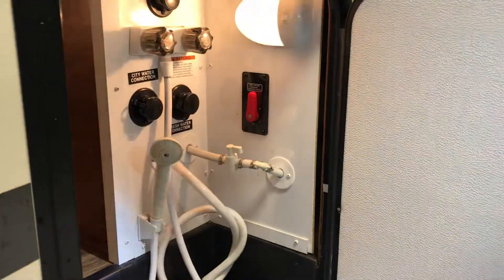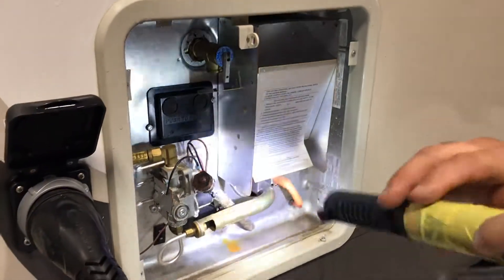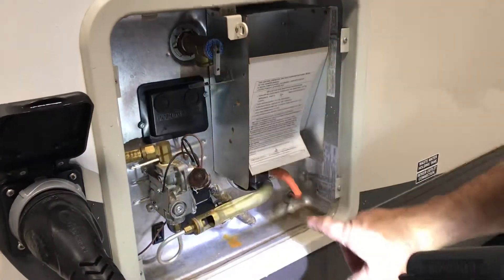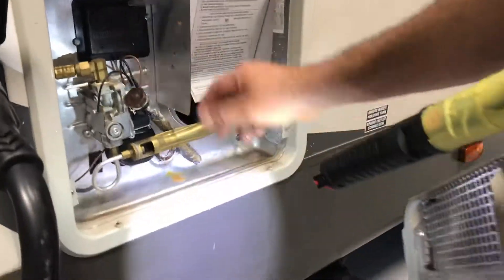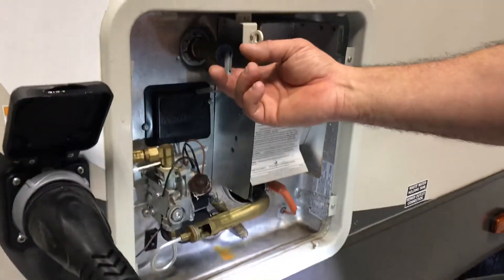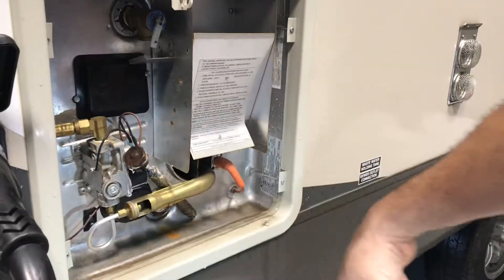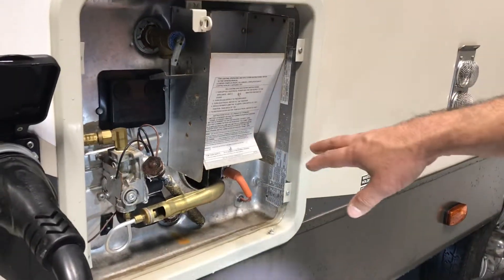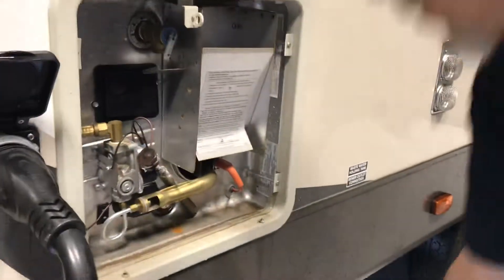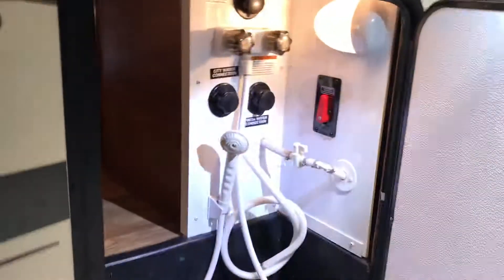Then you come over here and drain the hot water heater. This is the anode rod — before you drain it, you release the pressure first. Once you release the pressure, you pull this out and the water comes out. This one's already been winterized.